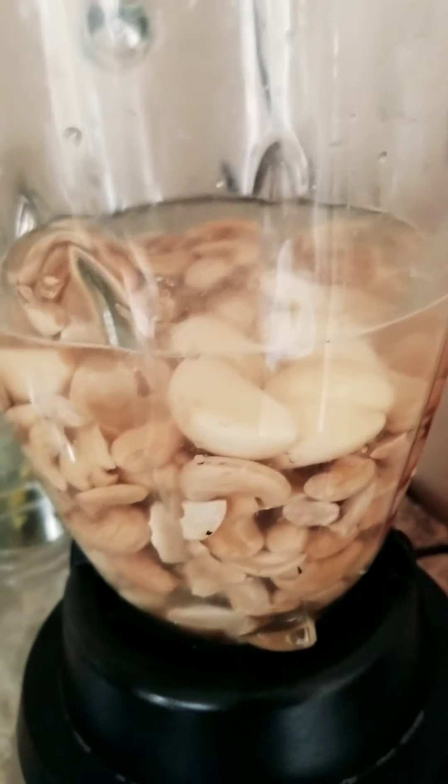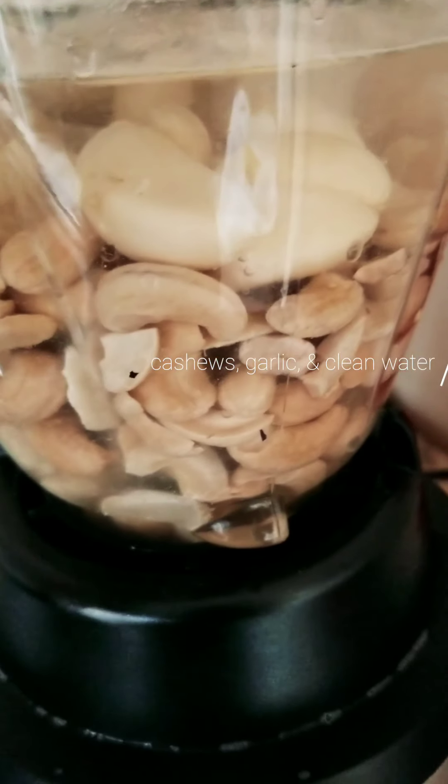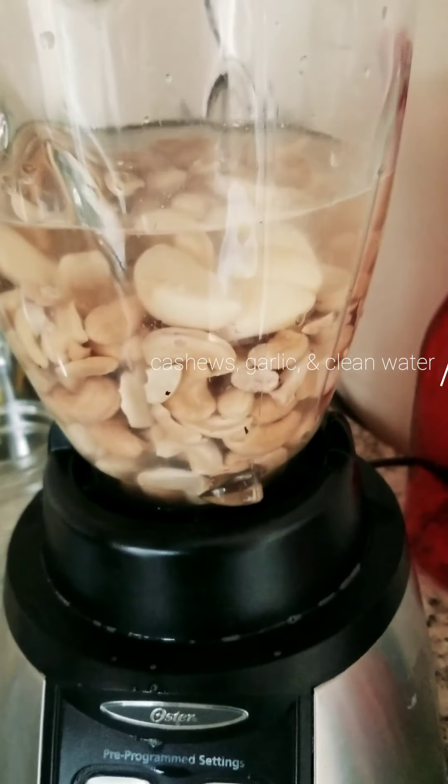Cashews, clean water, and garlic — making a cashew base sauce.